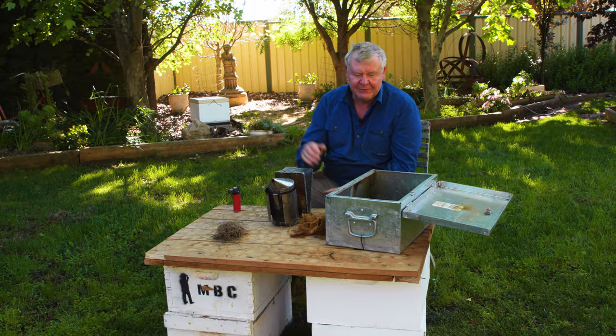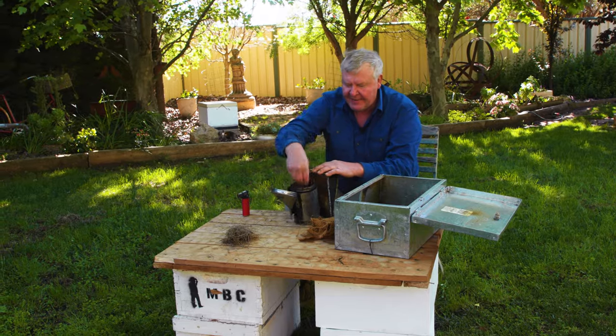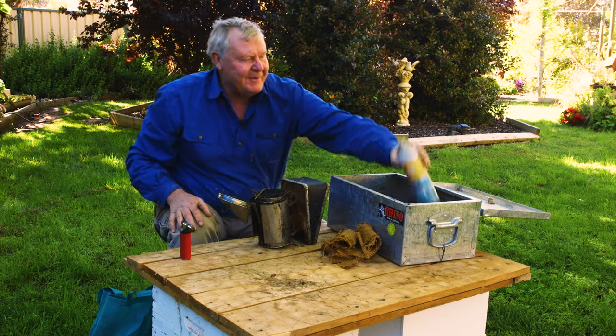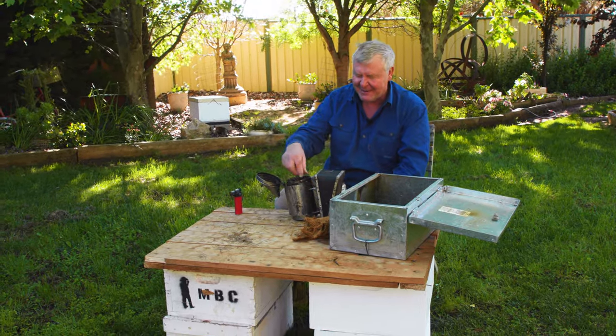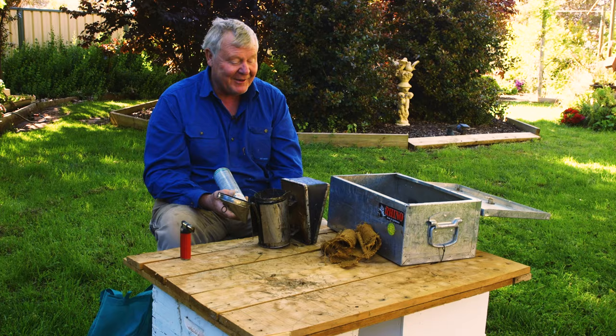For lighting pine needles, it's a little more complicated than lighting up your Hessian bag. Put your fresh pine needles a little bit in the bottom. I normally carry a can of RP7, but you can use metho if you really want. I found metho sort of runs out the bottom and you set fire to the back of your ute, which is unacceptable. So I've transitioned to RP7 or Aero Start — this happened to be in the back of my ute when I thought I'd give it a crack.